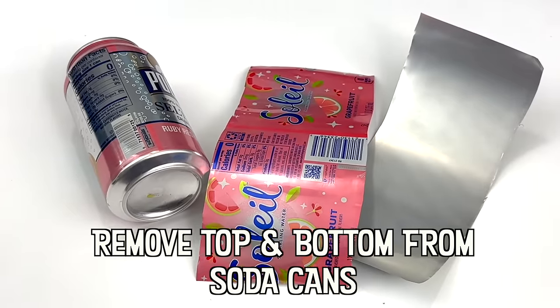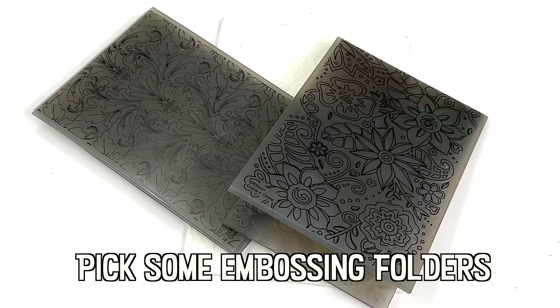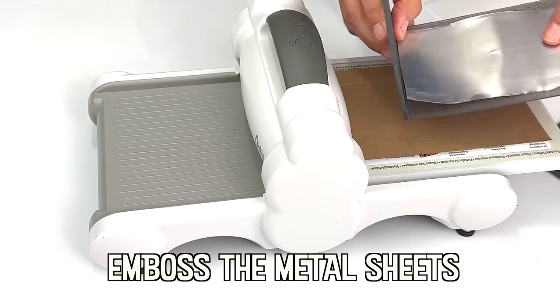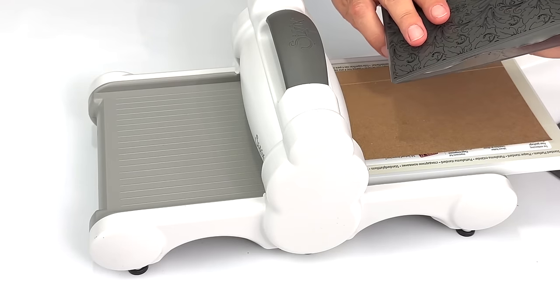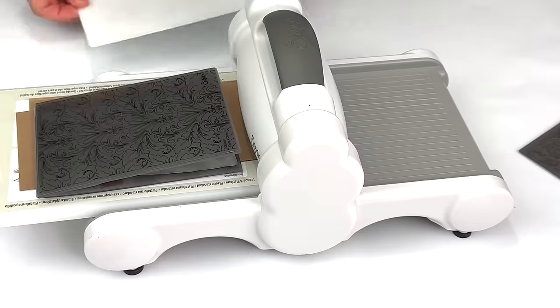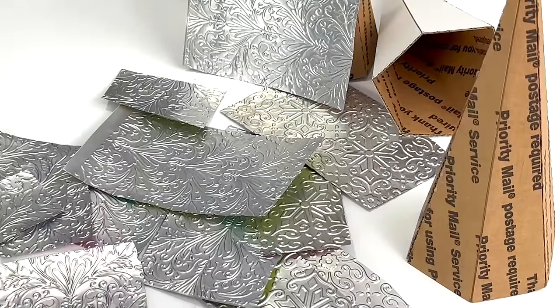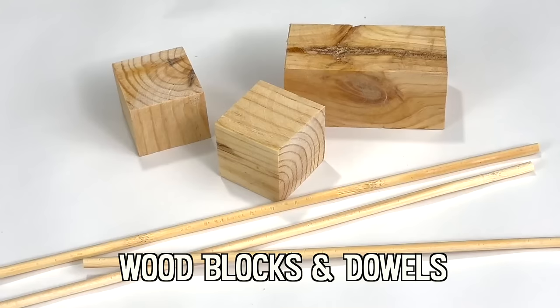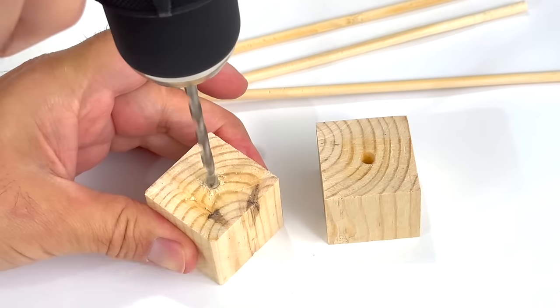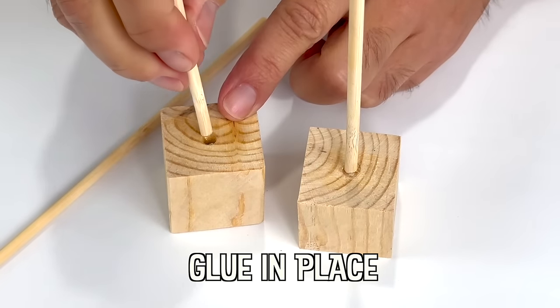The first aluminum drink can was made by the Adolph Coors Company in 1958. Embossing can be traced back roughly to the 15th century when heated stamping plates were used to create stationery for high-end purposes. By the 19th century, embossing services were both more affordable and accessible.